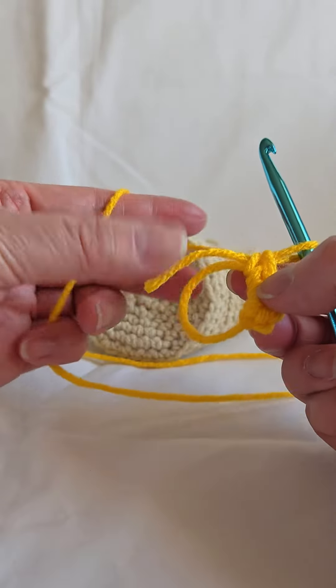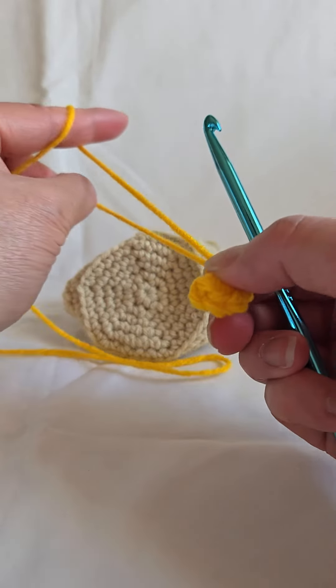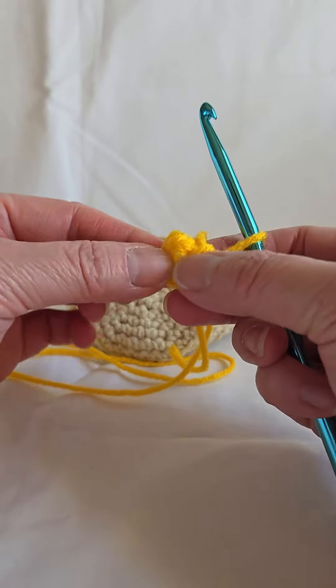So then, when you pull the loose tail here tight, it creates a circle.